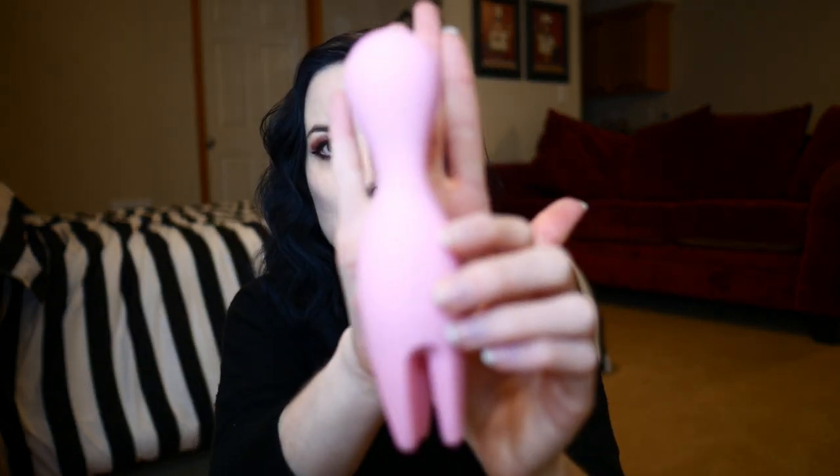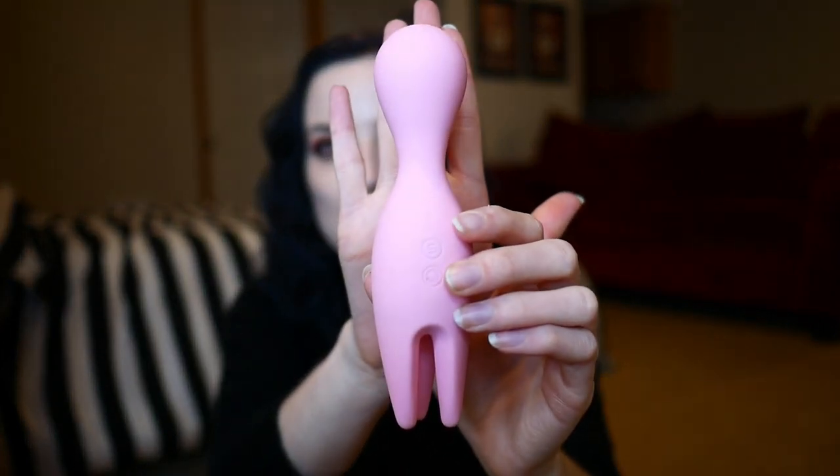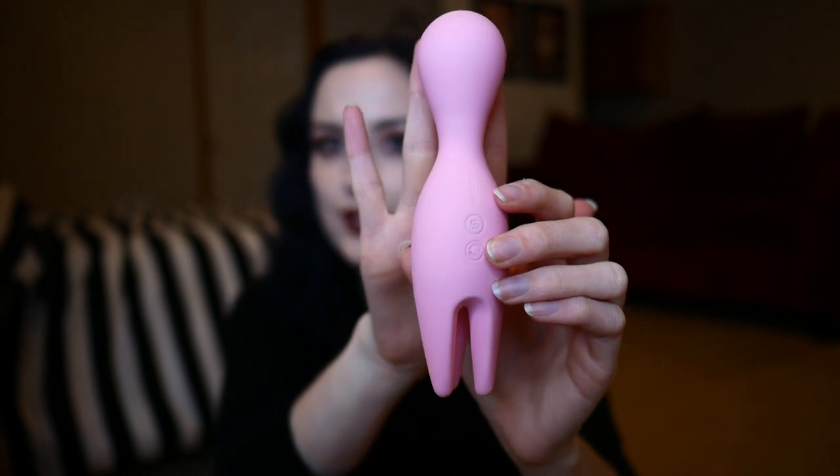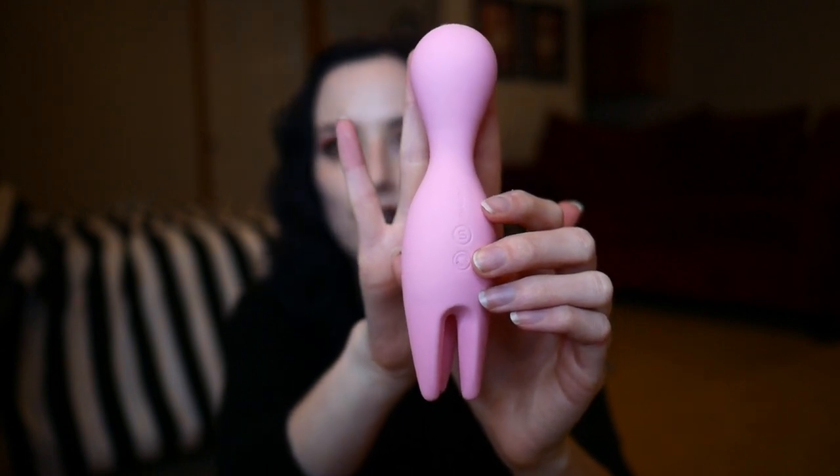When it comes to lube compatibility, you are going to want to use a water-based lube rather than a silicone-based lube. I personally wouldn't risk it with silicone lube — I would use a water-based lube with this. When it comes to the actual toy itself, it's about roughly the size of my hand, so it's very handheld, very portable, and potentially good for travel.